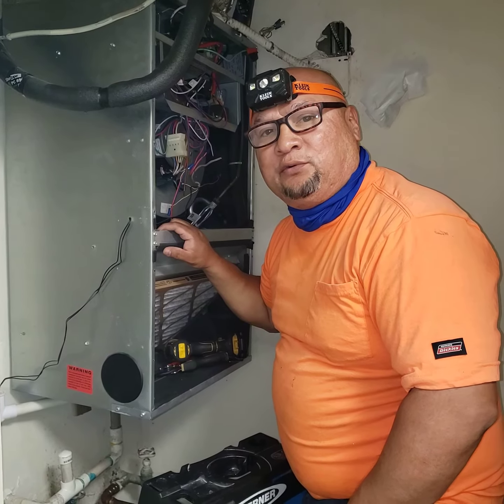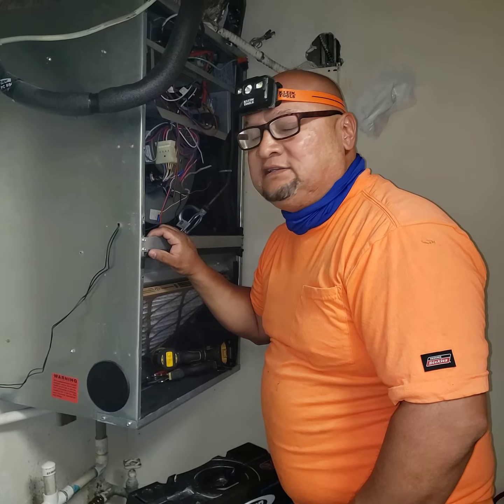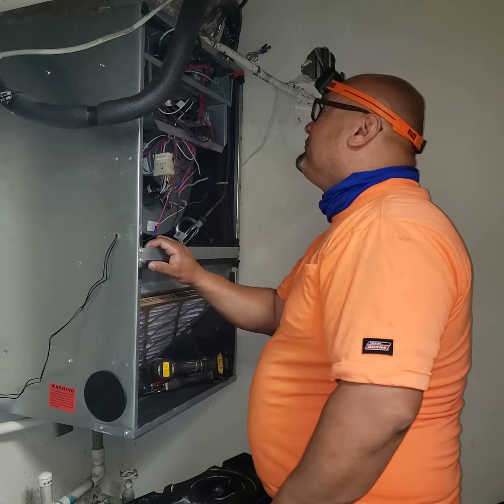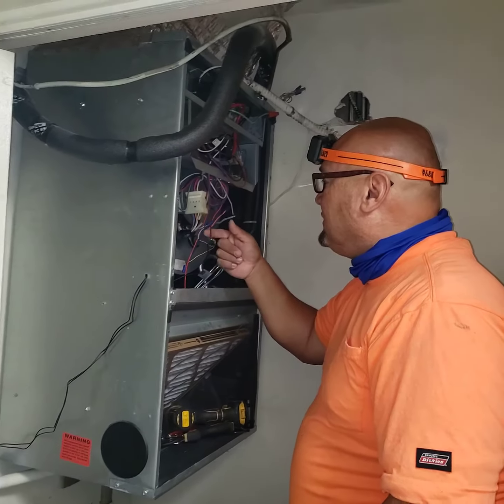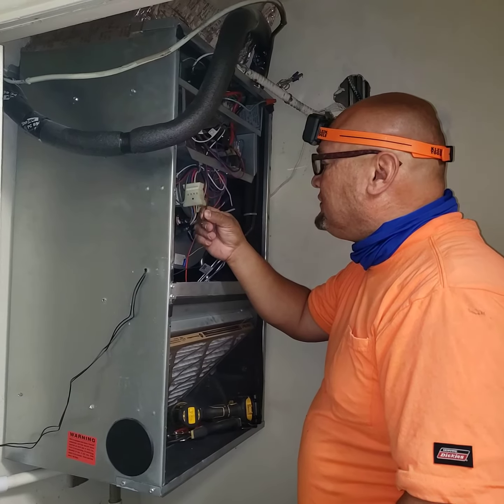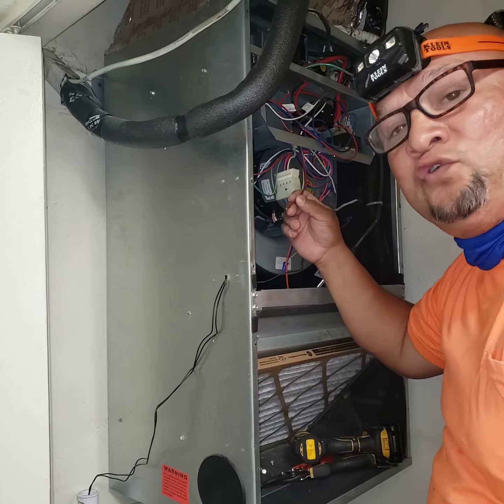Hey guys, good morning. This is Aaron Avalos with OneCall Lighting Consultants. I'm back in on the service call and inspection. This morning we're looking at an AC. We've already corrected the water heater, and we find that there are conductors with 24 volts that can still short out the transformer.